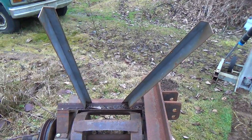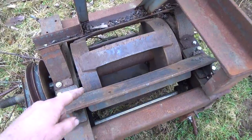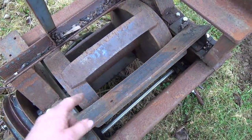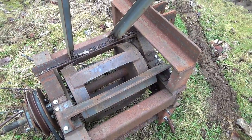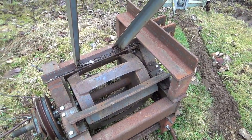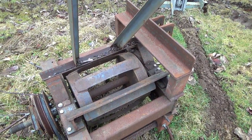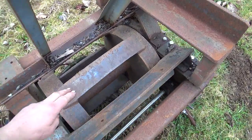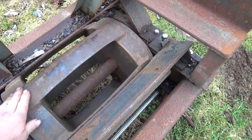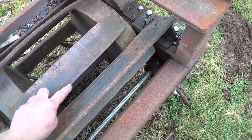These flywheels here — two steel discs each weighing about 200 pounds — are there to give it enough inertia so that if a large piece of wood goes in, it doesn't slow down much. Welded across them are truck springs that form the blades, and each blade cuts the wood between itself and this steel plate.